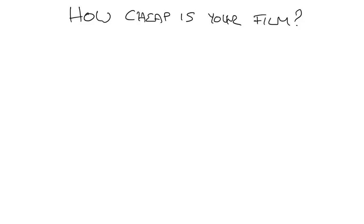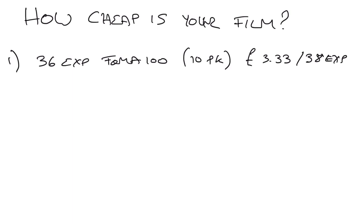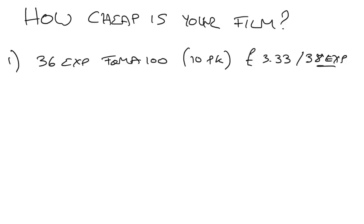Now it's going to get a little bit geeky, so I've got the geeky glasses on. In the UK, the cheapest I can find for option one is a 36-exposure Fomapan 100, 10-pack, giving me a cost of £3.33 per 38 exposures — because with the cameras I use, if you load carefully you can get 38 exposures from a 36-exposure roll.